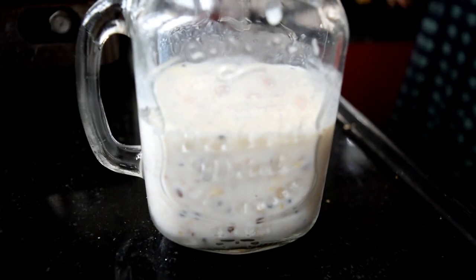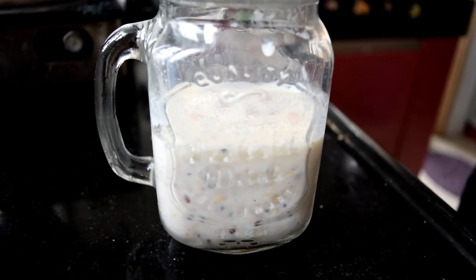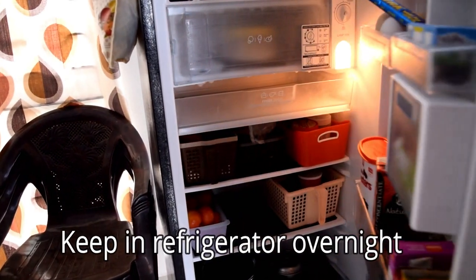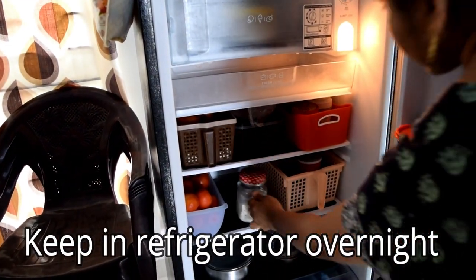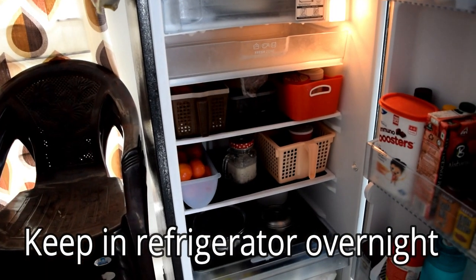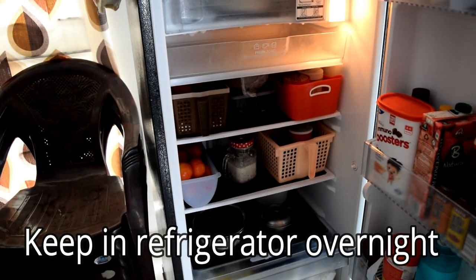You can try it and keep it in the fridge at night. There is an oats mixture in the fridge. So the oats will be soft and will have a good consistency.